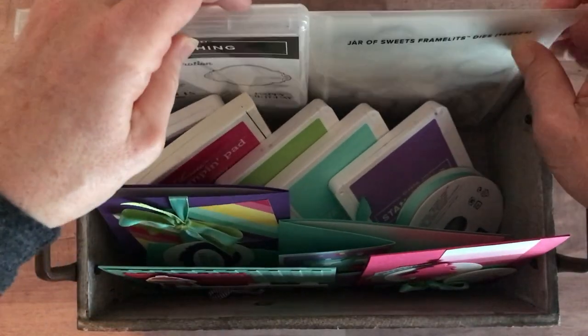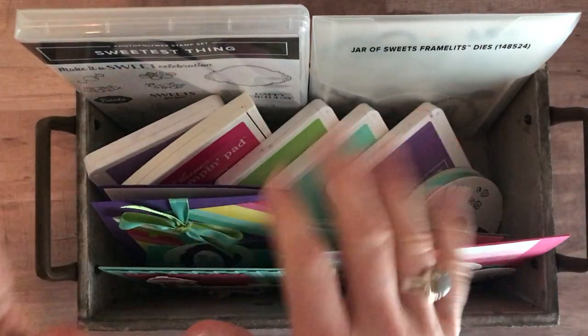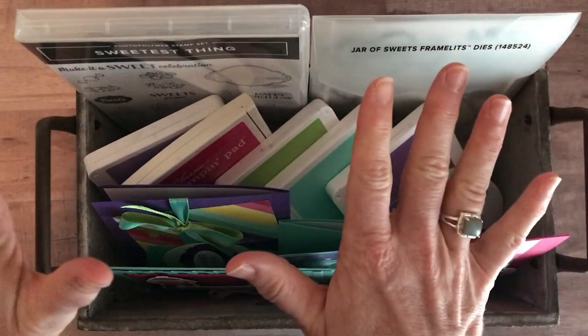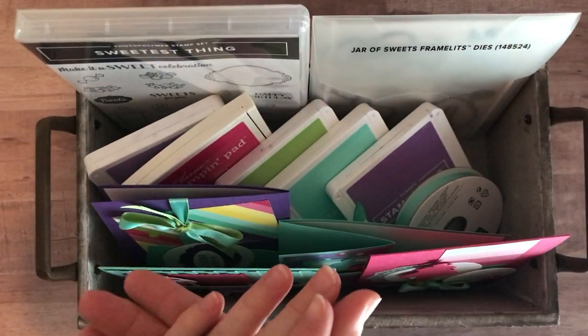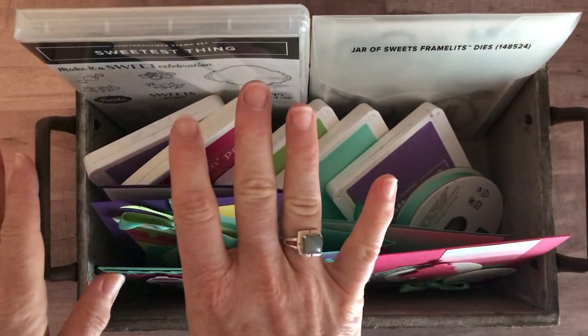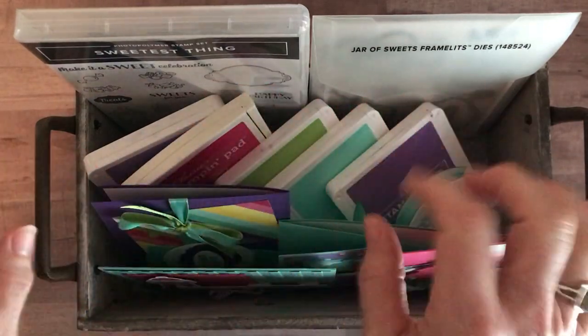Super cute stamp set and framelit set that we're using on the projects. I think it's called the How Sweet It Is class to go — you guys will get the idea. Let me show you the cards first. We have four different cards that we make in these class to go kits and you make two of each of them, so you end up with eight cards altogether.